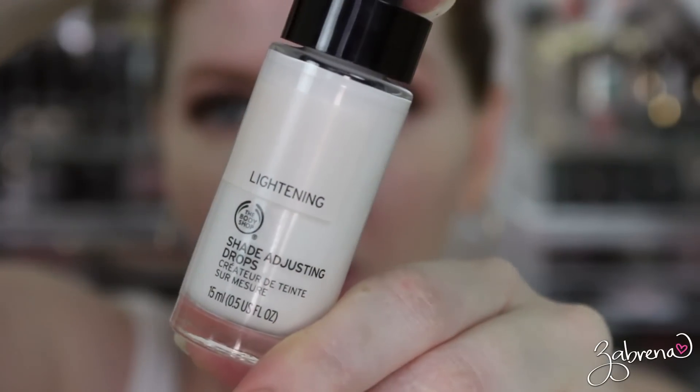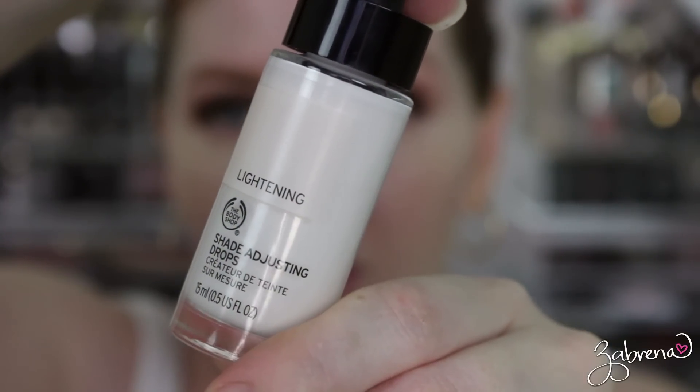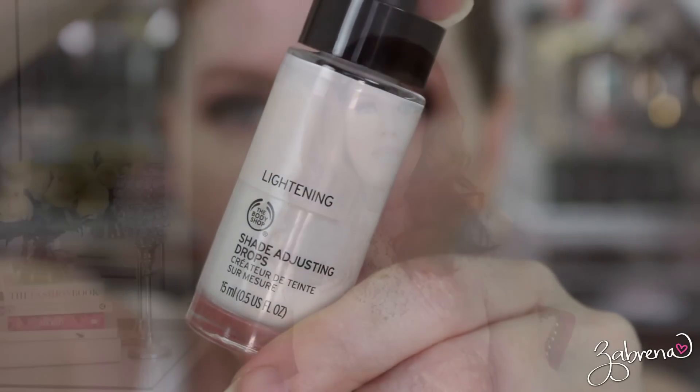In today's video I'm testing out a product that claims to lighten foundations that may be too dark for you. This has been a very large request, so I went ahead and sought this product out. I got it from The Body Shop — these are their lightening drops, and they also make darkening drops. This is such an excellent idea because one of the biggest problems with foundations is that a lot of lines don't carry shades light enough or dark enough. I want to put this product to the test, show you how it applies, wear it throughout the day, and let you know if it's worth trying.